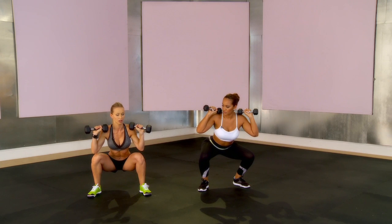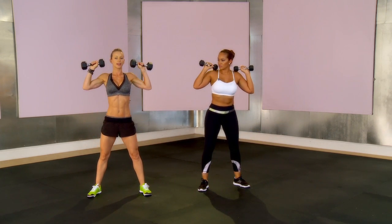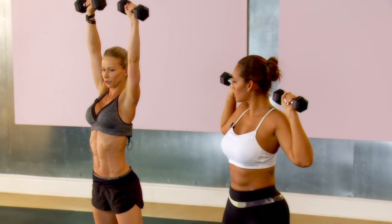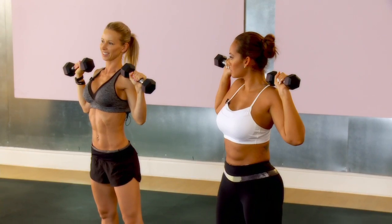Just make sure that your heels are on the ground, push off of your heels, stand up and press. You're going to extend your arms fully above your head, and that's it.